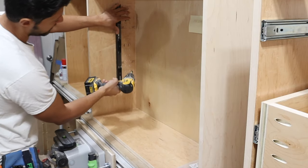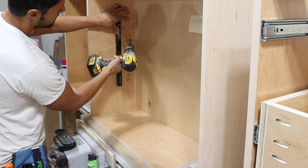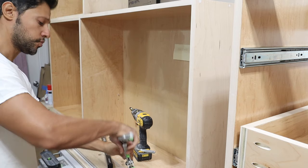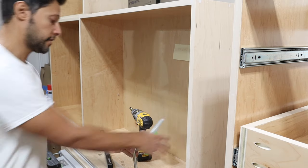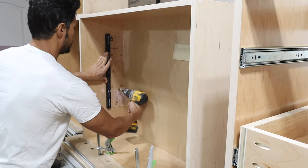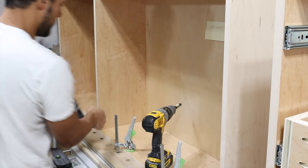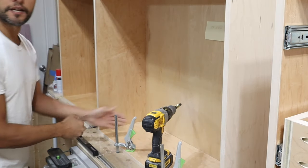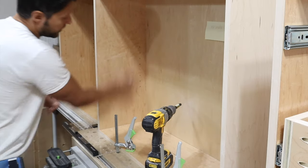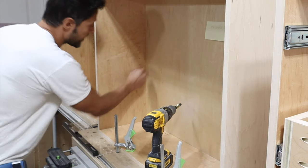I'm going to count up and drill seven holes total. You can also do this with the cabinet laying down — I'm going to clamp it to the MFT. Now you can see there's dust inside the cabinet, and that's why I'm telling you it's not a dustless operation — also in the holes — which is why the LR32 is not only faster but cleaner.